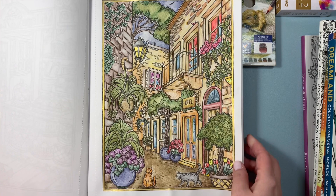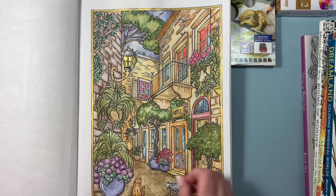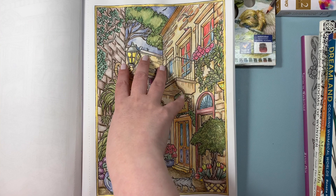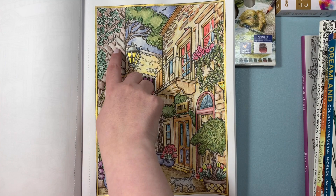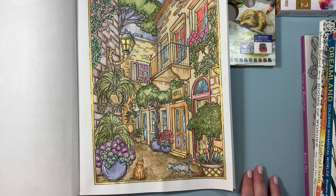I used them on this section here, and it was so easy. Maya is right — when you use these graphite pencils, it does speed up the time, because usually when I'm coloring in bricks and tiny details like that, it takes a long time. All I did was color the outside and then activated the pencils with my watercolor brush, and they easily blended. I think the effect is really nice. Then I just went in with my regular pencils and shaded a little bit. I used them down here on the ground, in the sky, and on the greenery as well.